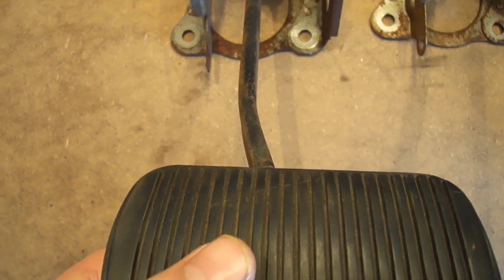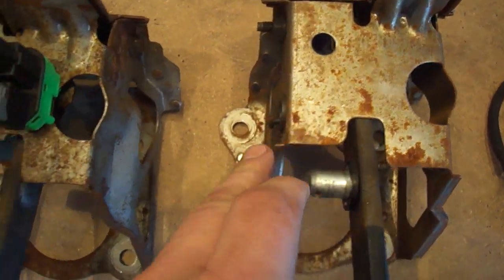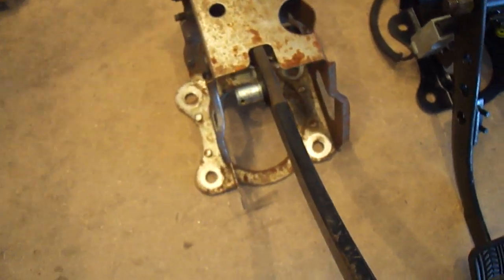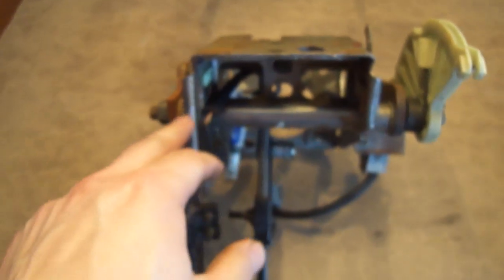The shape of the housing is a little bit different too, but it doesn't really matter in the end. Now from 94 to 2004, they're basically all the same regardless of some differences here and there. The only things you really need from the Mustang unit are the shaft, the pedal, and the neutral safety switch. Everything else — brake light switch, ABS, or whatever — you can discard. You don't need it at all.